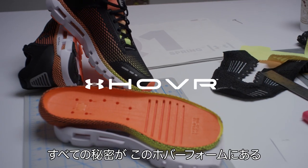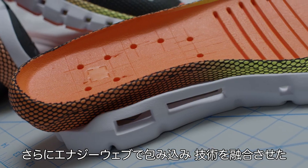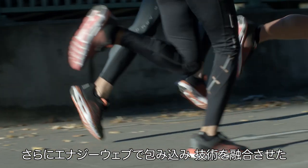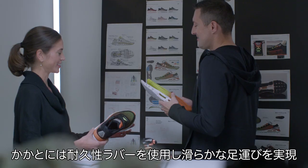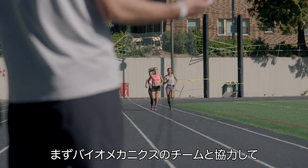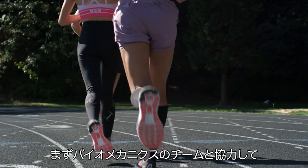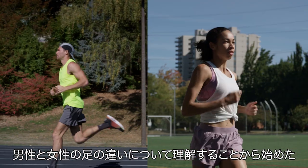And there you go — the Hover wrapped foam core. This is the magic element right here. The energy web gets wrapped around, and we end up with the combination of the two coming together. In the heel we've placed durable rubber, which provides a seamlessly smooth transition. You can see massive flex grooves. We started with our Biomech team who gave us insights on gender-specific differences between a female's foot and a male's foot.